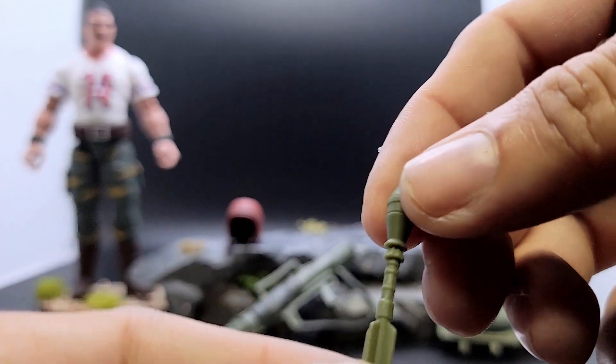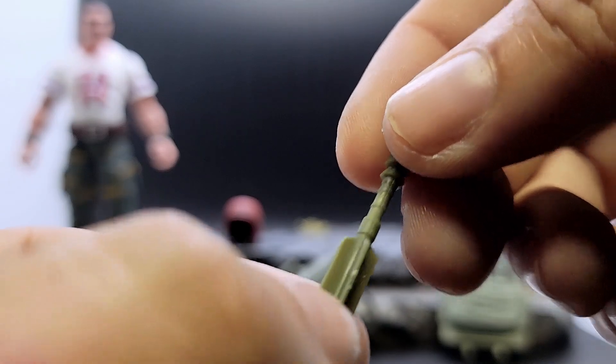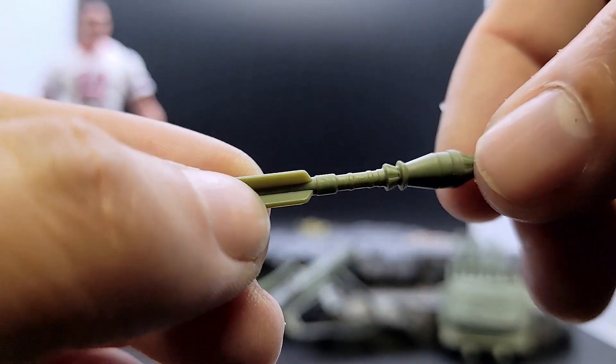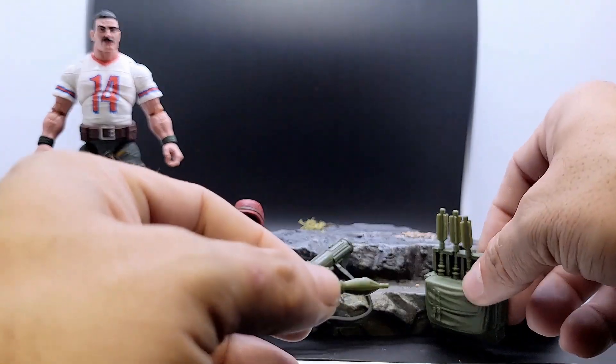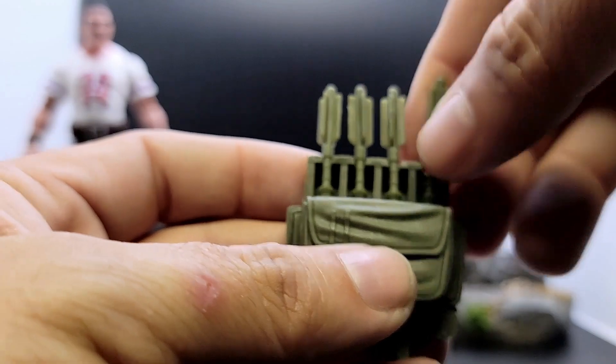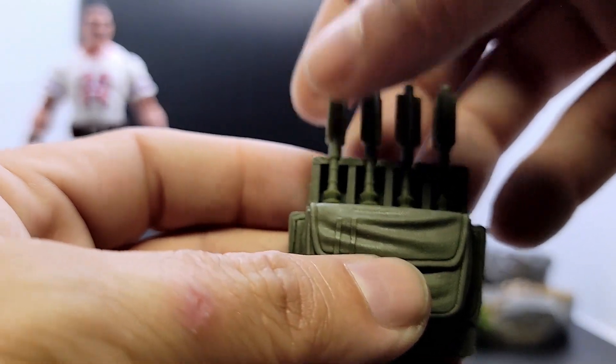We got four of these missiles — nicely sculpted, no paint on them at all, a little bit of sprue flashing. They all fit inside Bazooka's backpack, which is right here. As you can see they all kind of fit in, though they're kind of loose, so be careful with that.